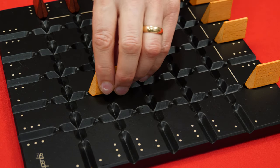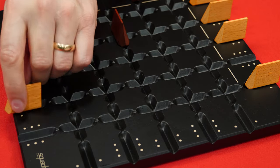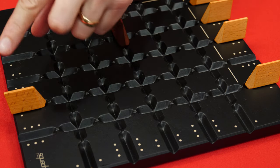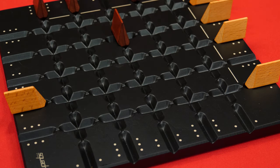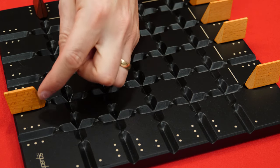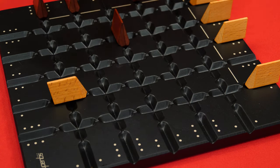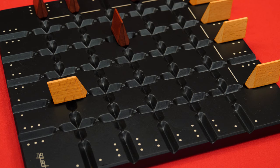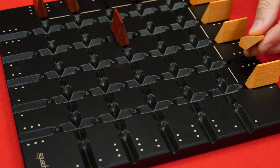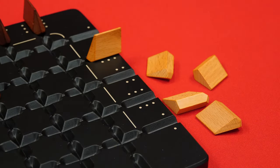Anytime a piece gets to the end of its row — known as the turnaround spot — it is turned around and stops, ending that player's turn even if they would normally be allowed to move further. When this piece is moved in the future, it will move a number of spaces equal to the dots showing on this side of the board — so only one space at a time from here on out. When a piece has traveled fully from one side and then back again to the other, you remove it from the board. And once four of your pieces have been removed in this way, then you win.